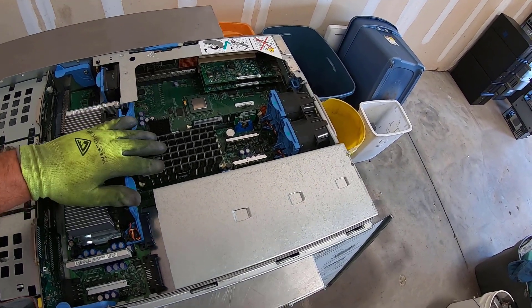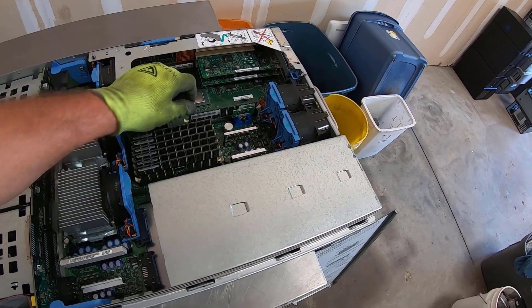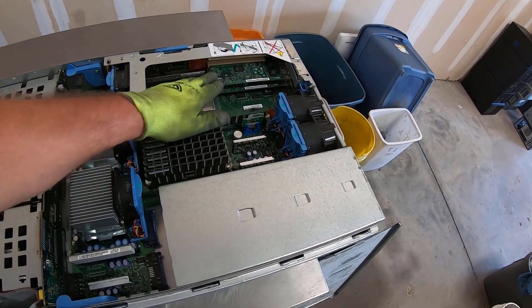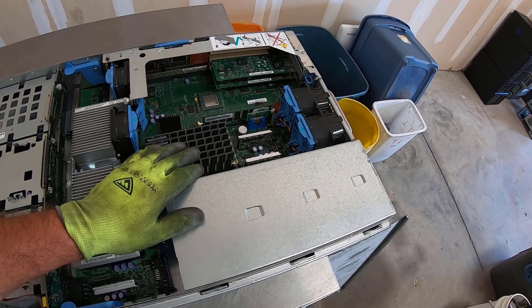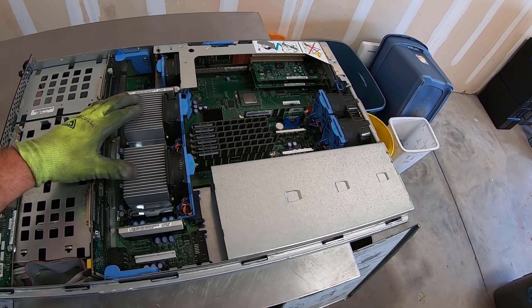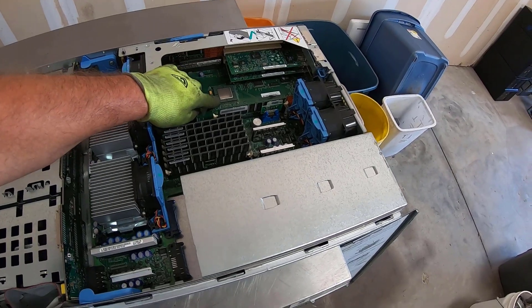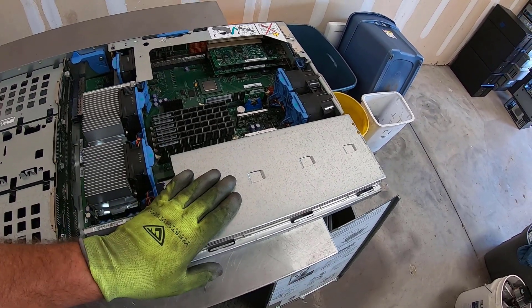Now let's dive into this server. We've got a nice set of RAM here — there's six big fat double-RAM-looking sticks. We'll take a look at those, and another standard-looking RAM. We got some daughter cards here, we've got big CPUs here — we'll see what's underneath those. Another large processor chip right there. I already took out two power supplies.